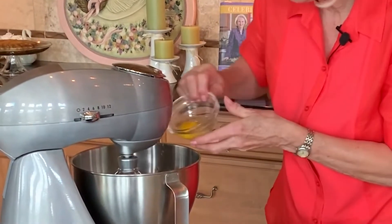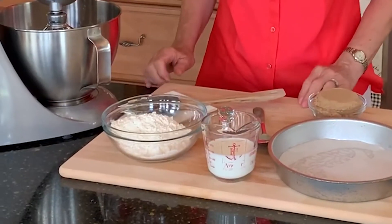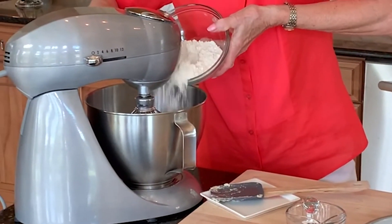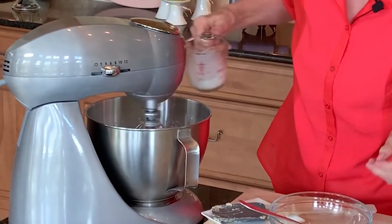Once the butter and sugar are light and fluffy, add in one egg, one teaspoon of vanilla, and just a quarter teaspoon of almond extract — a little bit goes a long ways. Then mix this again until it's really light, and that'll take several minutes. Now add the flour mixture to the creamed mixture a little bit at a time, alternately with a half cup of milk.